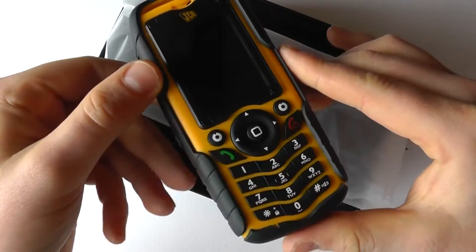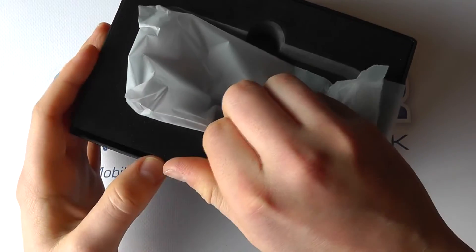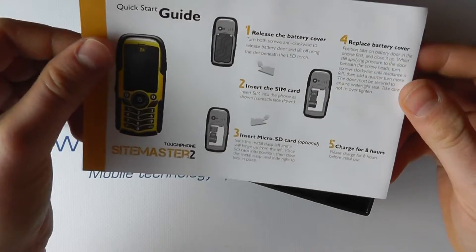It has got the JCB branding on it as we can see here, and as the name implies this is designed to be tough. It's water and dust resistant, pressure tested, drop tested, and it's going to live up to a harder life than most phones.